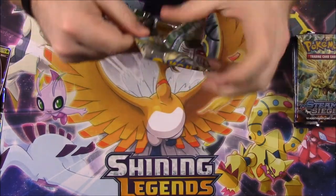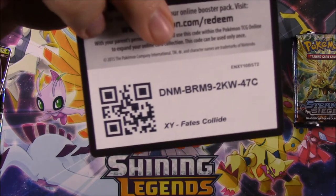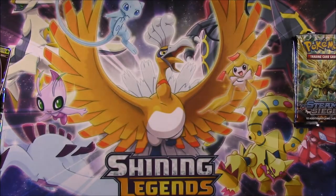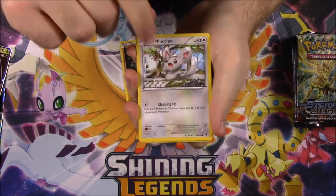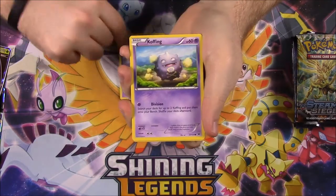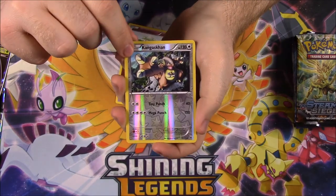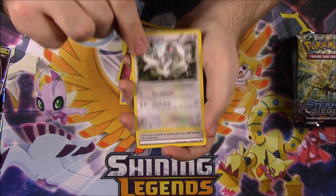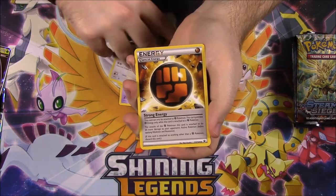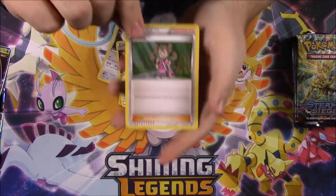Our first pack is Fates Collide. To start out, we have a Diglett, Minccino, Spoink, Koffing, Cottonee, Kangaskhan Reverse Holo - which looks really cool, I don't know if I have that card yet - a Carbink as our rare, Minccino, Special Energy of Strong Energy, and a Shauna Trainer.